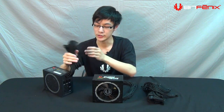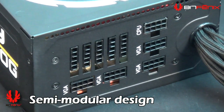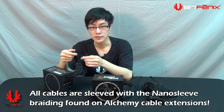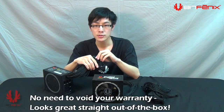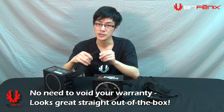Let's take a look at the cabling. We have a semi-modular design — the only attached cable is the 24-pin, and the rest are modular. The sleeve cables here use Alchemy sleeve cables, the same style used for extensions. People wanted to put extensions directly on the power supply, and the great thing about that is you don't have to open the power supply, void your warranty, or spend time sleeving cables individually.